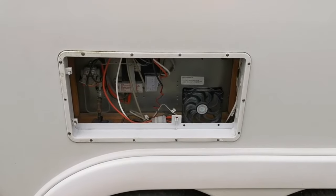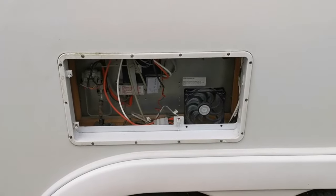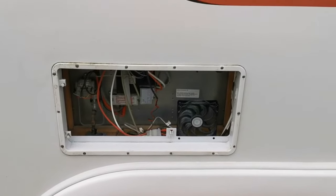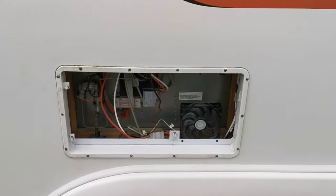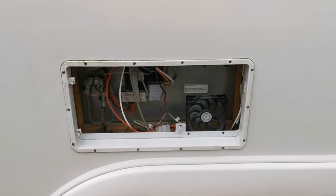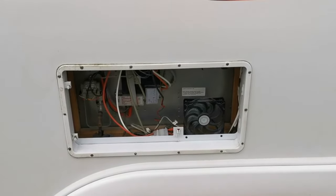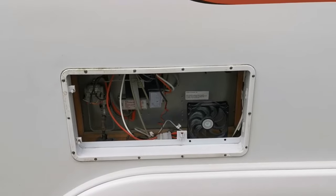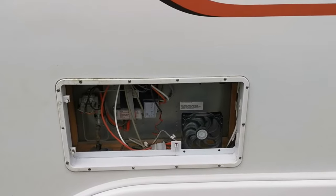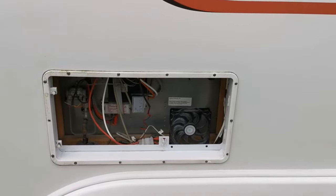I've had an issue today where the gas fridge wouldn't ignite. It's a Dometic gas fridge in a Bailey Unicorn 4 — an automatic Dometic fridge. I switched out the gas bottles to see whether that would make a difference. I also removed the regulator and reattached it, then ran the internal gas appliances to force gas through to ignite the fridge, but that still wouldn't resolve the problem. Those are two solutions I've used before when the fridge displays a gas error and won't light.